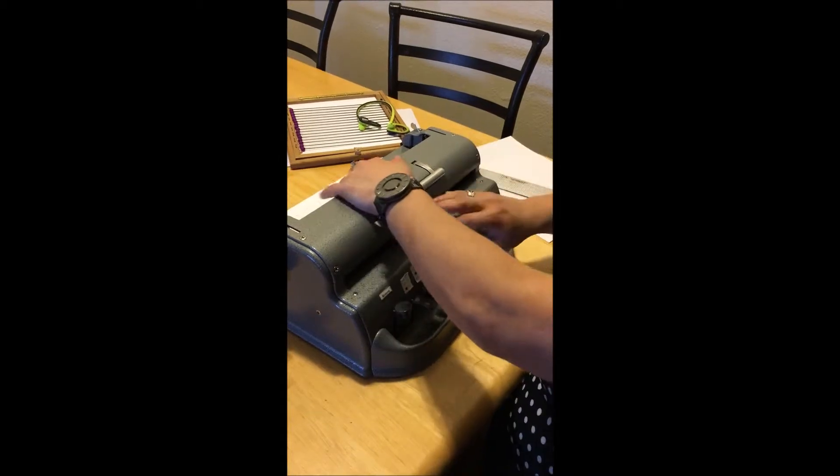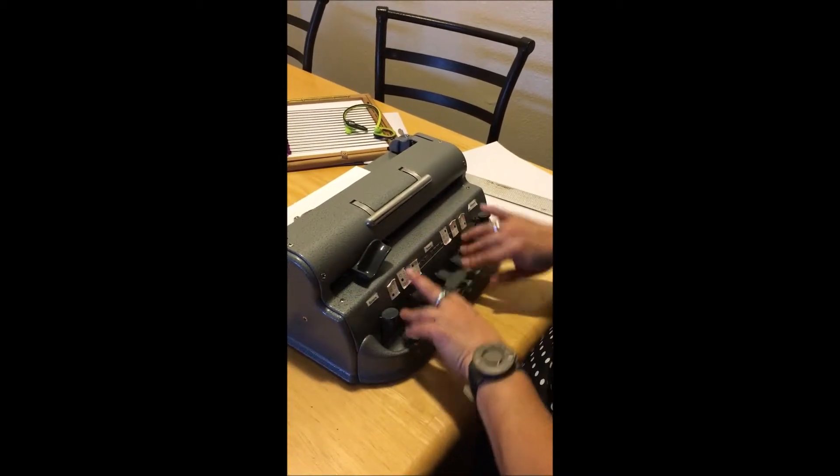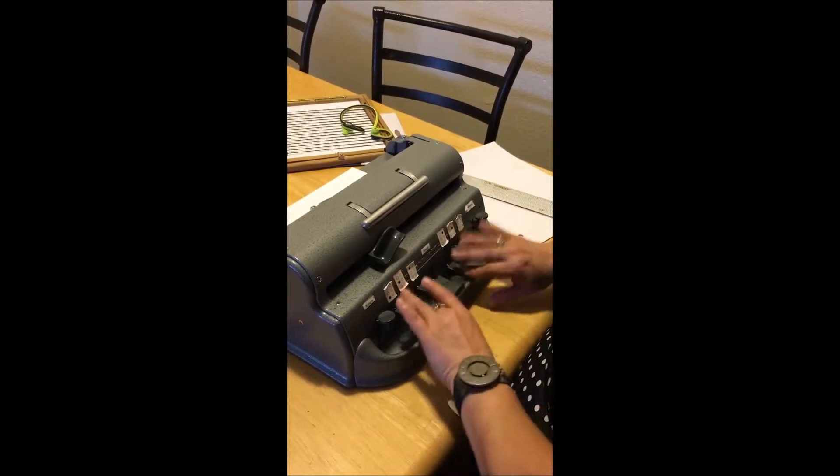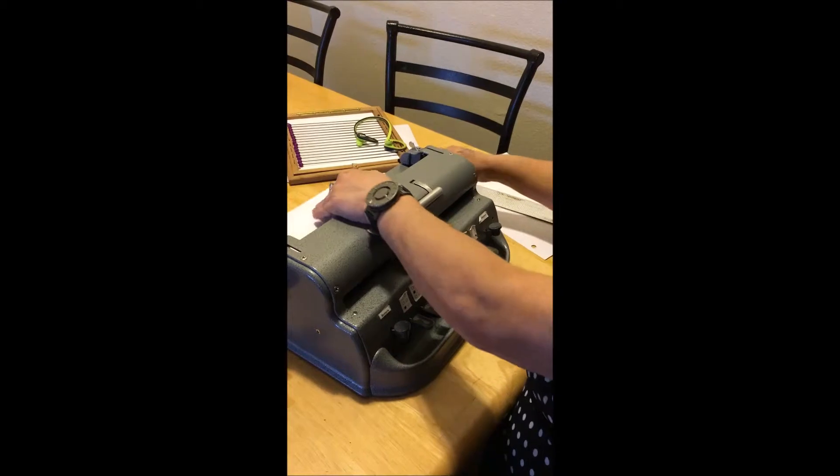You know, this is broken, just so you know. And you can see the length — the top one is grade one braille, it takes up more space, and the bottom one has grade two braille in it.